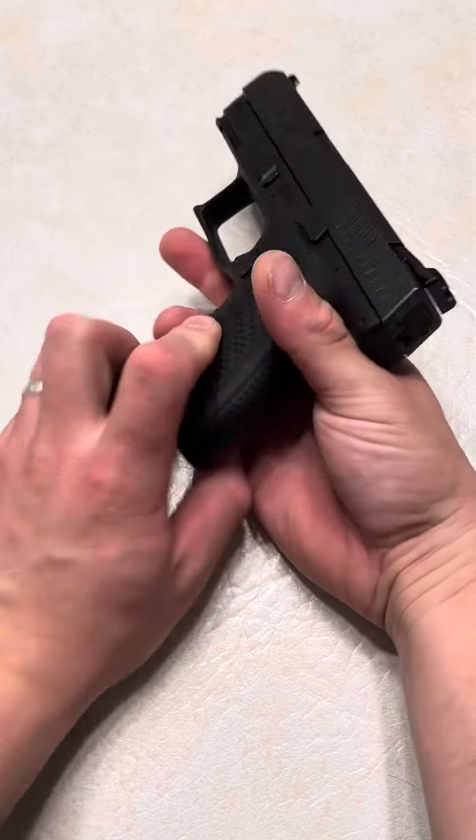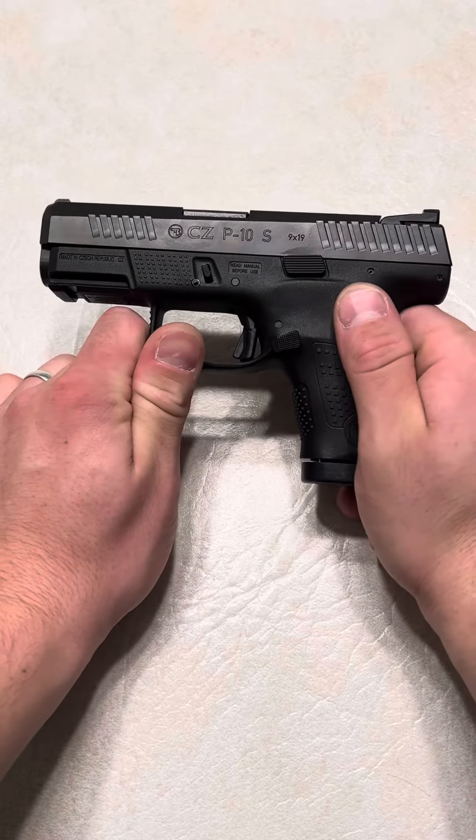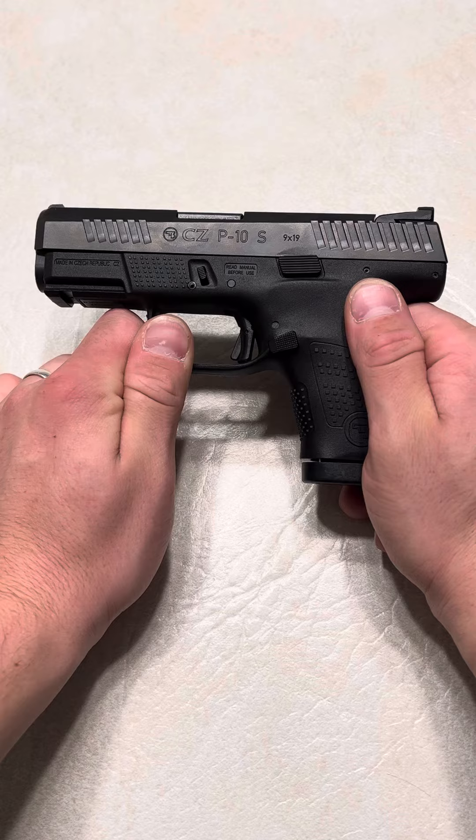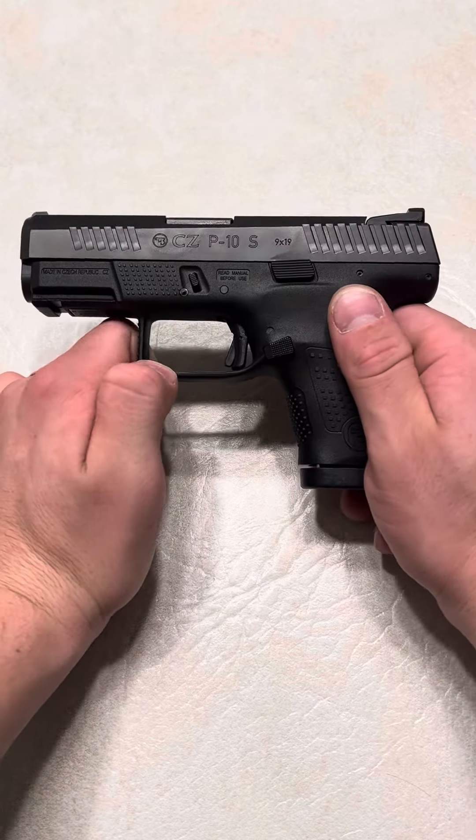Now, some people don't mind that, and that tends to be what people buy for Glocks. Because here's the thing: you go on eBay, you go on Amazon, they sell these sights for about $10 to $30, and they claim that they're night sights. But basically, they have to be charged.